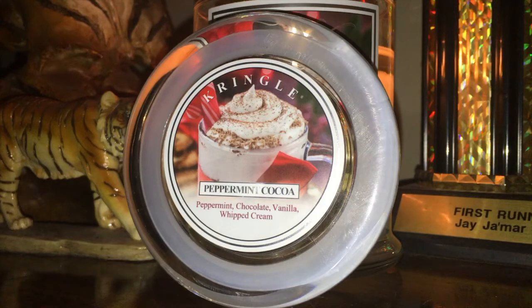Peppermint, chocolate, vanilla, and whipped cream. And this literally smells like chocolate — it smells just like hot chocolate.